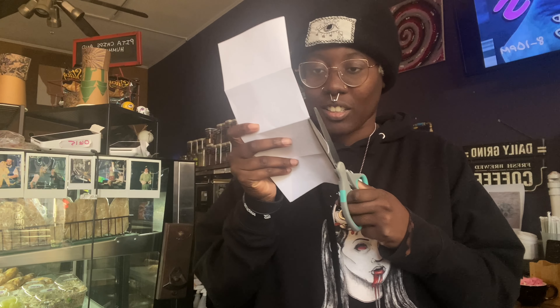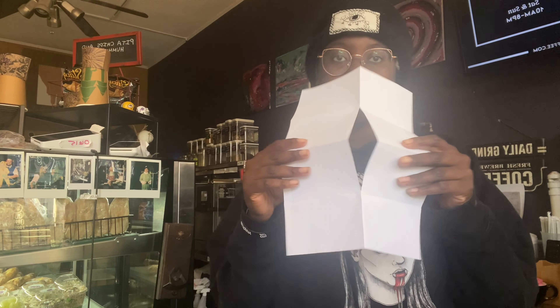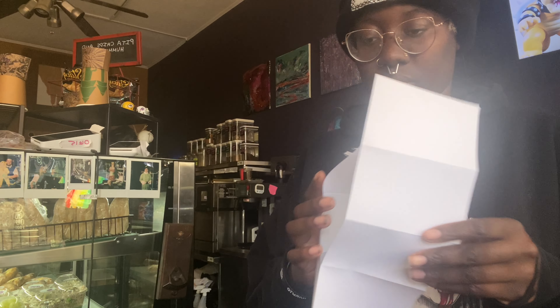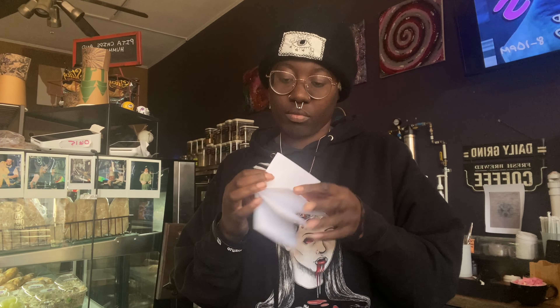I'm not very good at explaining things, but you can easily look up how to do this fold by typing in 'one page zine' or 'one page zine fold.' Fold it once in hot dog style, then fold it in the middle, and then fold the other halves into that half so that you get four even squares on each side.